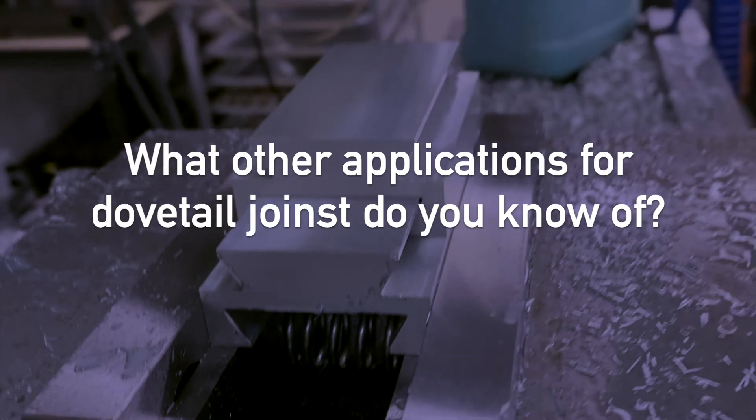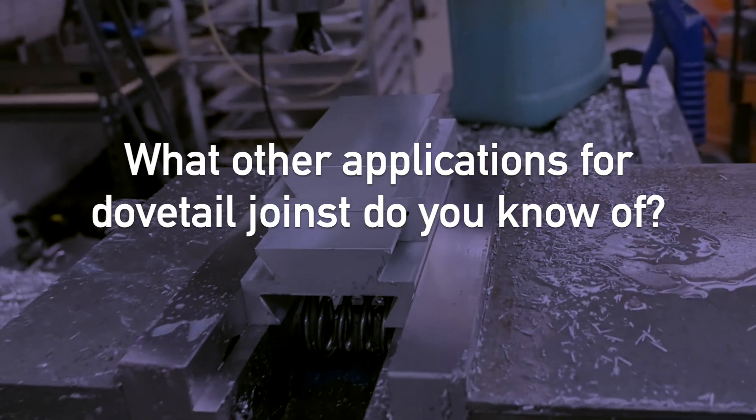My question for you is: what other applications for dovetail joints do you know of?